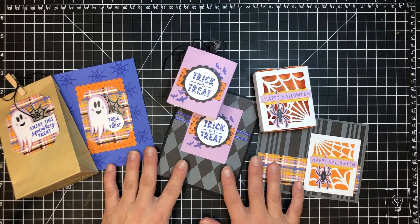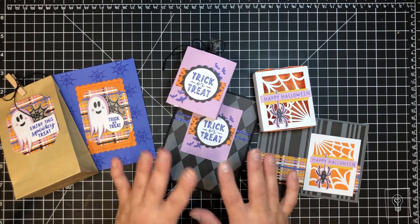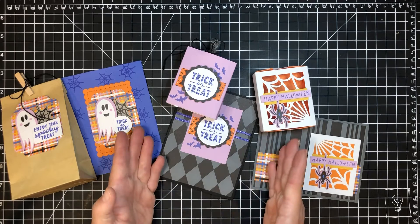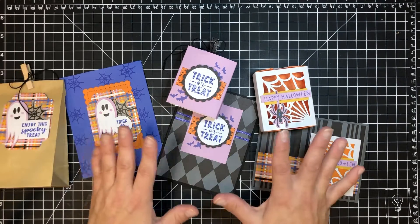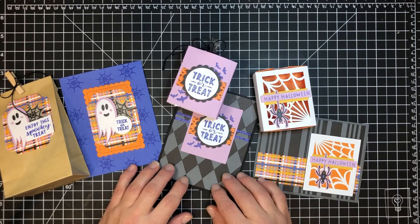The projects are super easy, and the reason is that a lot of times — especially when we're doing a card, box, or something we're sending out for a particular holiday — we usually send more than one. So it's nice to have something easy that you can repeat super fast and get a lot done, kind of like an assembly line type of deal. Let's get started with our little spider one first.